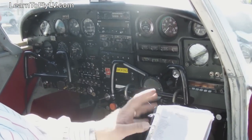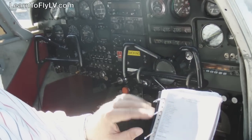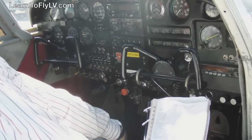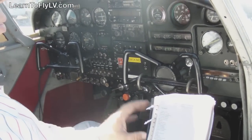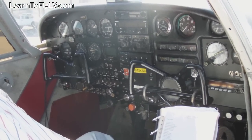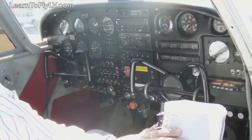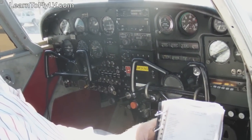Let's take a look at our checklist. We'll be going through this checklist at the end of today's pre-flight. We're actually going to show you a flow. The flow allows you to systematically check the things that you need to during your pre-flight inspection, and then we will come back to the checklist and make sure that we have not missed any of the items.